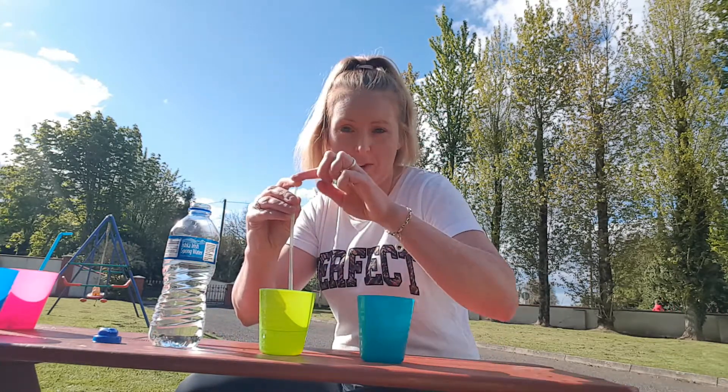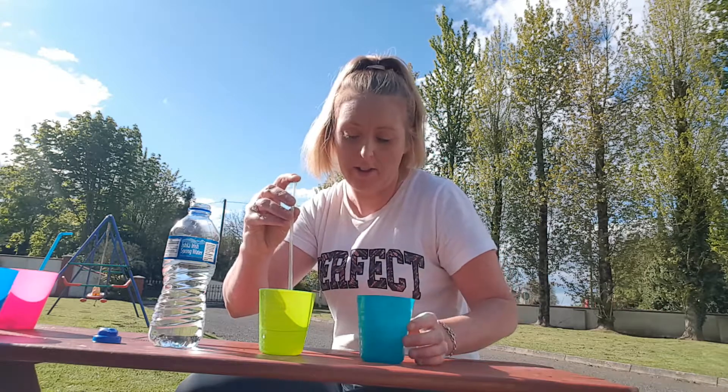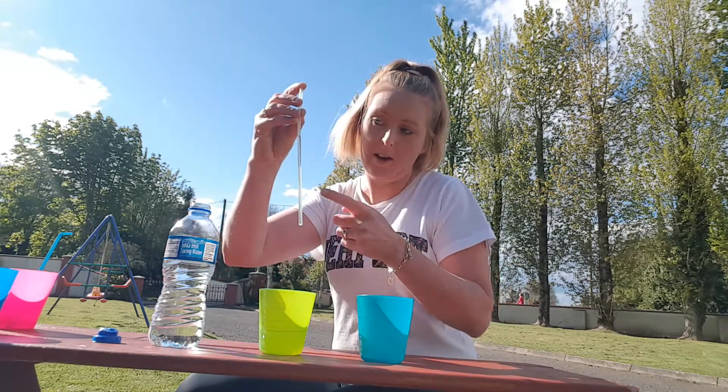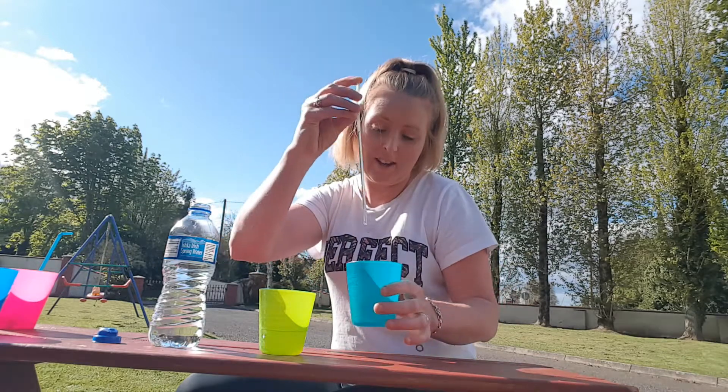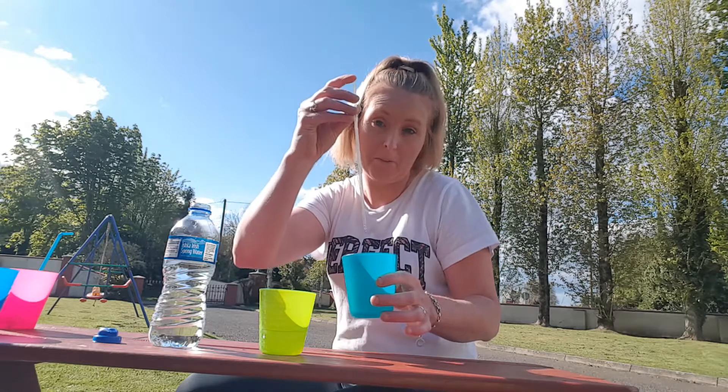Then quickly put your finger over the straw, lift it up, and the water magically stays inside. Then let go of your finger and it goes into the cup. The best way to do this is to have a race against your brother, sister, mom, or dad. Try it out — let me see how you get on!